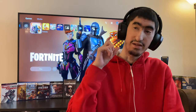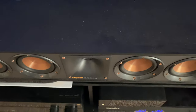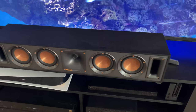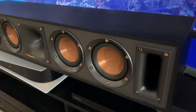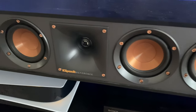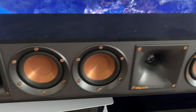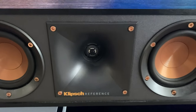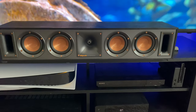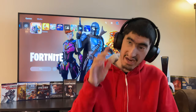Next is the Klipsch R34C center channel. When I was upgrading my old home theater speaker setup, I was originally just going to get the R34C center channel, but then I decided it was time for a full upgrade and got a whole new system. This center channel is really nice — it's actually small enough to fit right under my TV. I recommend putting it right in front of your TV, especially if your TV stand sticks out quite far.